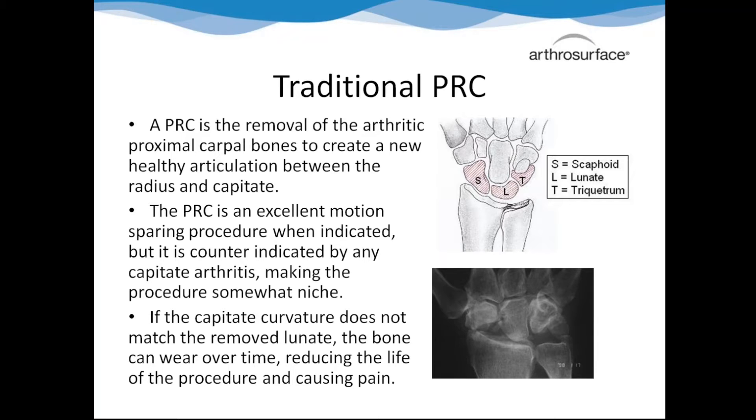One of the problems with the PRC is that it's for a pretty narrow band of population. If the capitate has already started to develop arthritis, this procedure traditionally won't work. And it's hard to tell if the capitate has arthritis just from the x-ray - like a cataractomy, you don't really know what you're going to get until you go in there. People get scared away because they might get in there and realize it's not what they expected, whereas with the four-corner fusion, they know they're just fusing four bones.